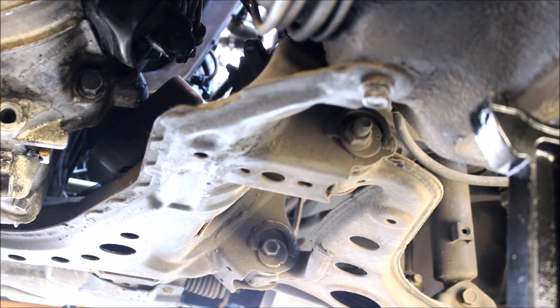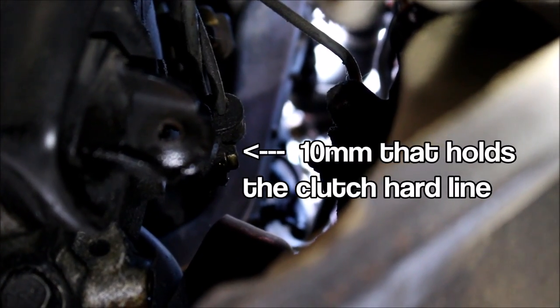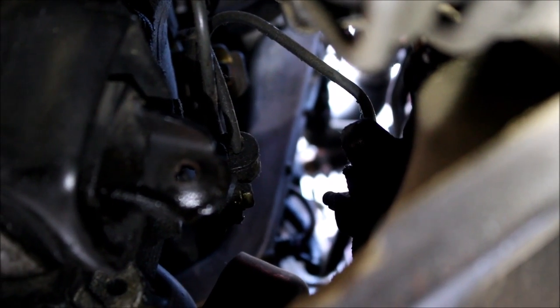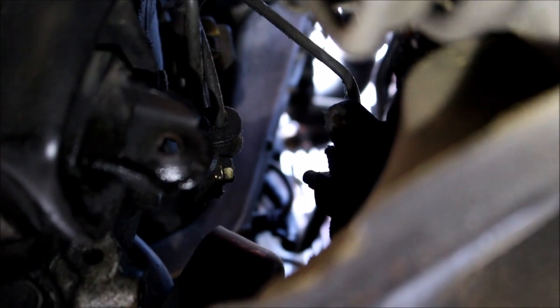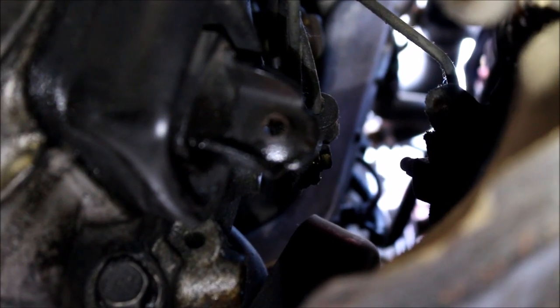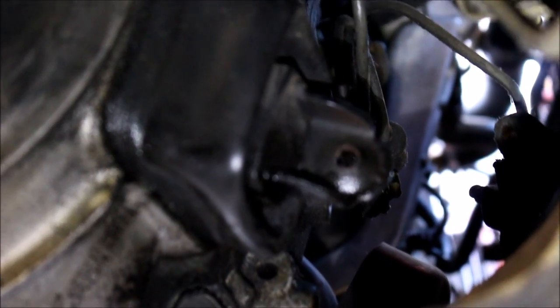Do not push the clutch pedal now that you've disconnected your slave cylinder. You've also got on the side a little 10-millimeter bolt that holds the harness in place, and there's another 10-millimeter bolt right past the clutch fork that holds the slave cylinder hard line to the transmission. This is really the tedious part — if you try to drop the transmission with one of these things attached, it's not going to be a good time. If you remember to detach everything, the transmission is not that bad to drop.